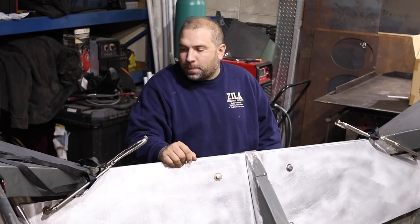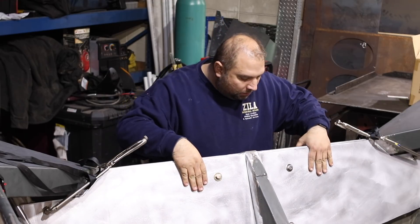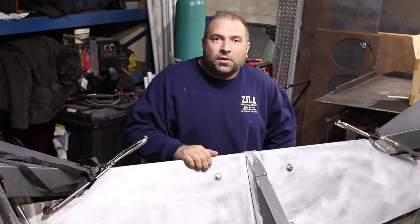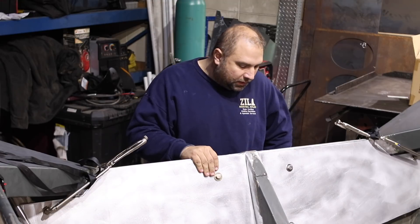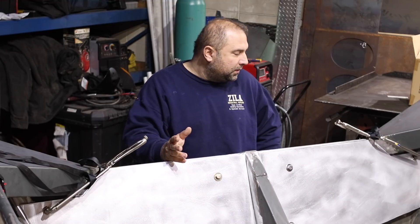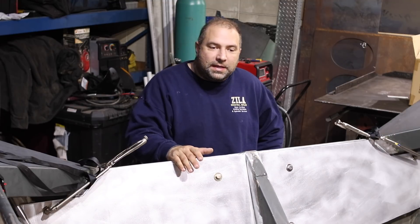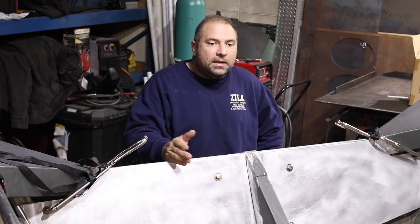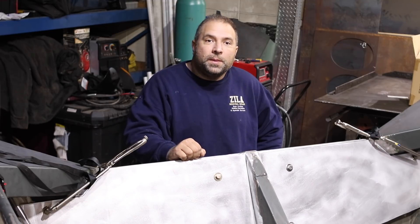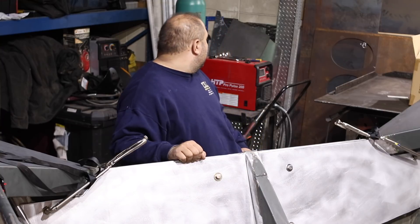Today we have this aluminum boat — the customer brought it in as you see it. It has quarter-inch thick aluminum plates made of 3003, bolted on the inside and outside. The boat itself is made out of 5052. The plates are 3003, so technically this could be welded with 4043, 5356, or a few different fillers. Typically marine-grade aluminum is 5086 or 5083 and needs to be welded with 5000 series wire. 5052 is the only 5000 series aluminum that can be welded with 4043 wire.